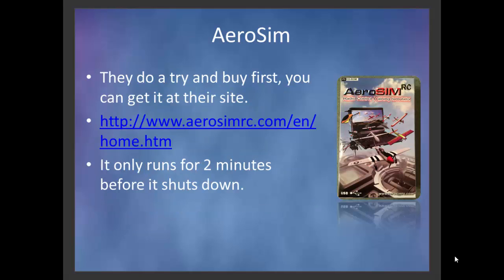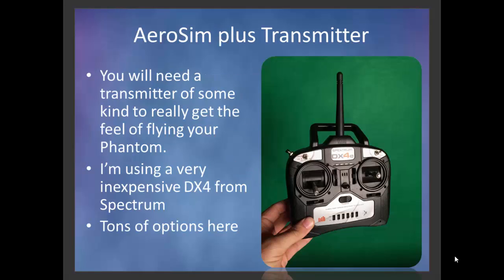They do have a try-and-buy so you can get it at their site. It only runs for a couple of minutes before it shuts down, but it does at least give you an idea of what it's going to look like.